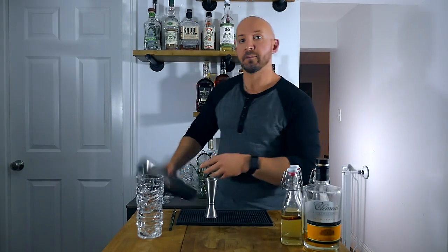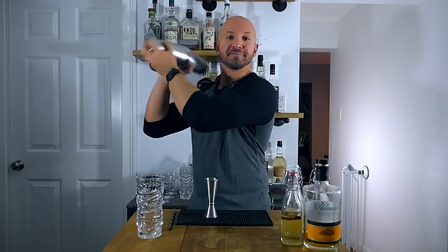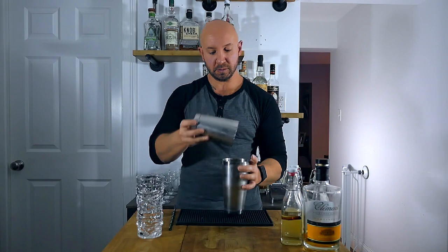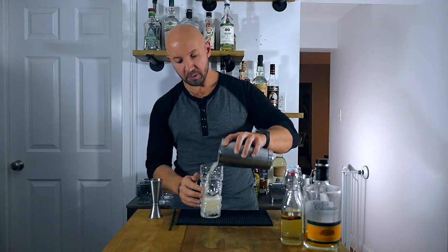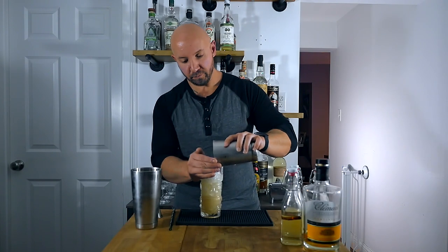And two ounces of our aged rum agricole from Martinique. Next, we're going to add ice to our shaker, do a nice little whack, and then we're going to shake for about five to eight seconds. And it says to pour into a tall glass. I'm going to pour right into our tall glass. Top with more crushed ice. This one actually doesn't call for a garnish, so we're just going to put a straw on this and give it a try.